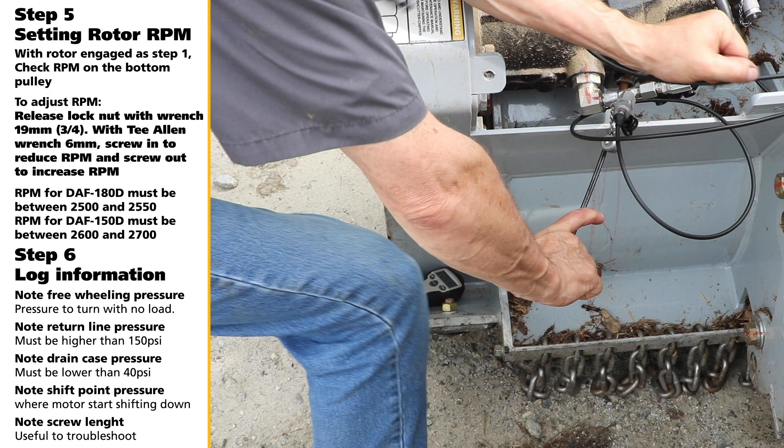Step 6: Log Information. Note the free wheeling pressure or turning pressure without load. Note the return line pressure — it must be higher than 150 PSI. Note the drain case pressure — must be lower than 40 PSI. Note the shift point pressure when the motor starts shifting down. Note the screw length, useful to troubleshoot.